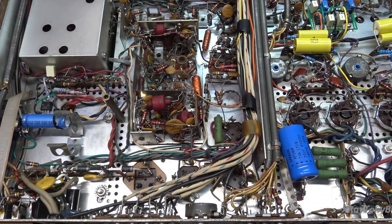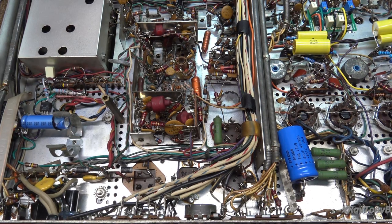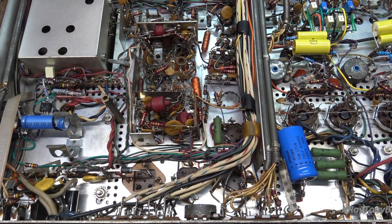Hi everybody, welcome back. We are now back on the Fisher 800B video series. We were at a point where we needed to rebuild the power supply. The B-plus for the output section was okay, but moving forward we had found that there were a few problems with these capacitors.